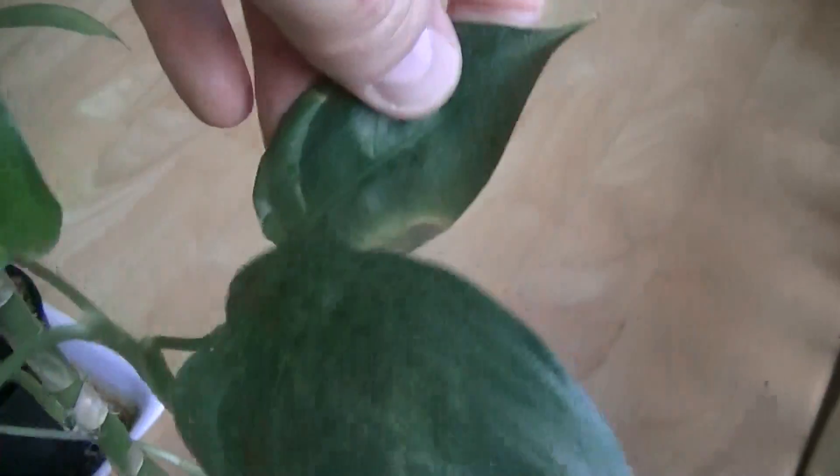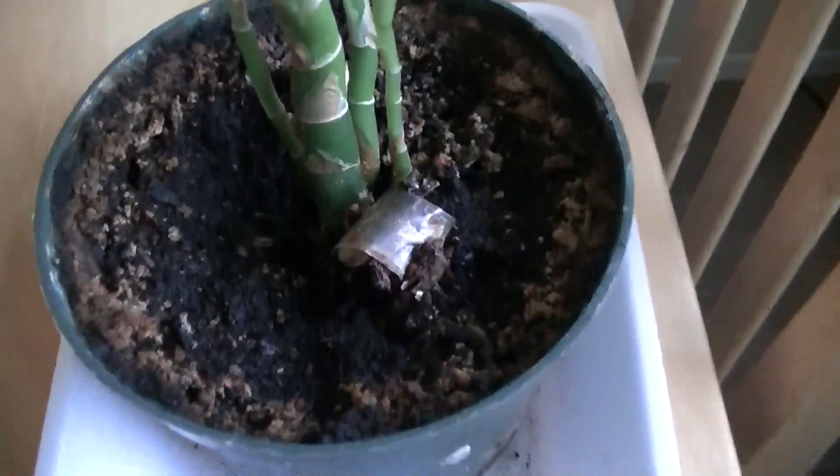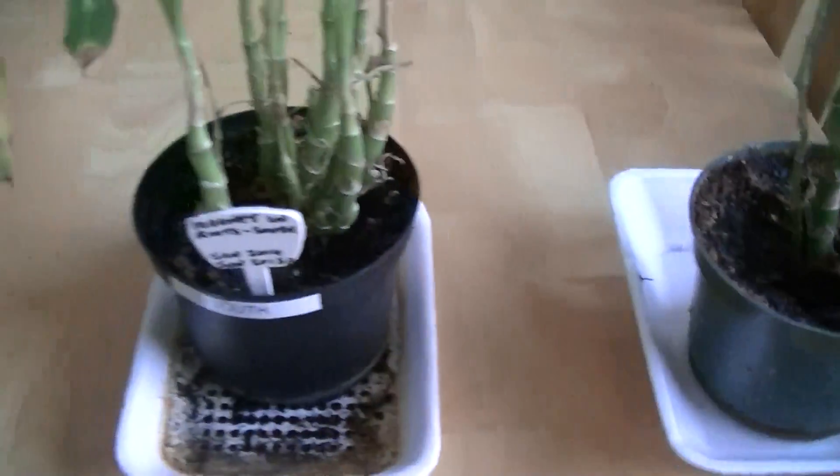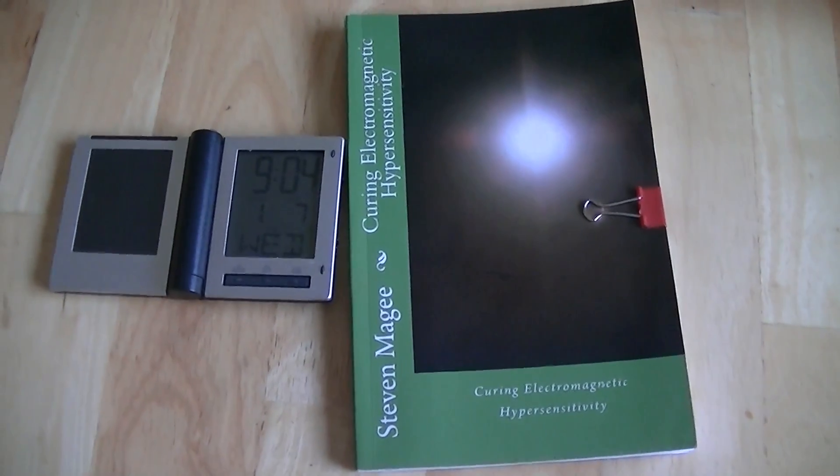So it was quite clear from this experiment that you couldn't offset the effects of radio frequency exposure using magnets, and that was the purpose of the experiment. We're going to leave this experiment running for a little while longer and I will do another update several months from now. I hope you enjoyed the presentation and I wish you the very best of health. Thank you.